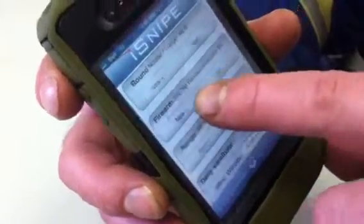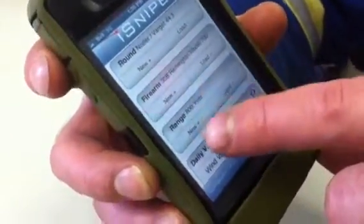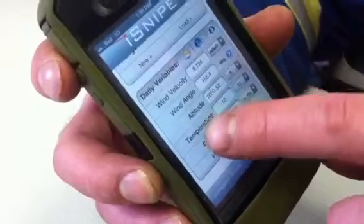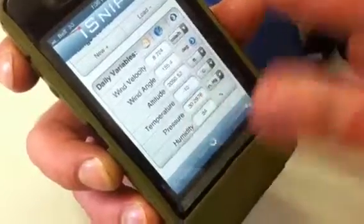You tell it what type of firearm you have and put that in. Then you calculate your daily variables — it calculates the wind angle, the altitude, the temperature, your pressure, and humidity, because that all plays a role in your bullet drop, the drag and stuff.